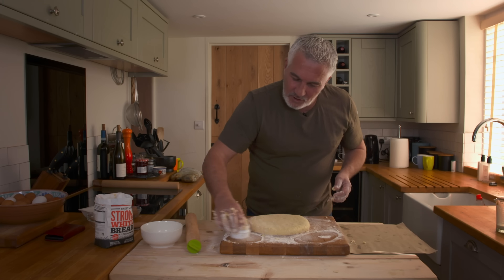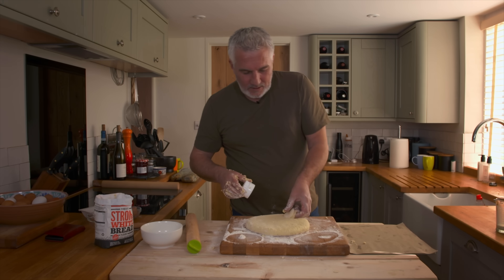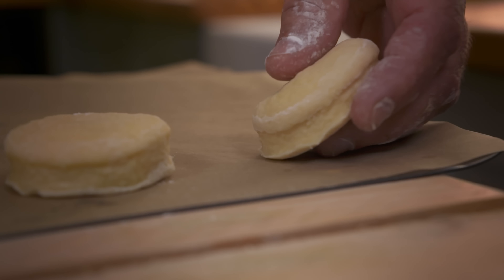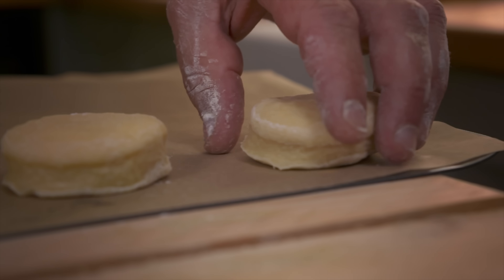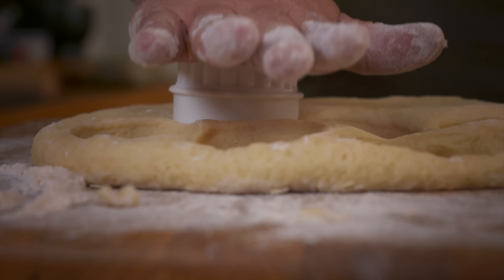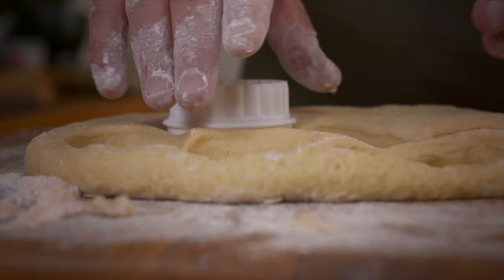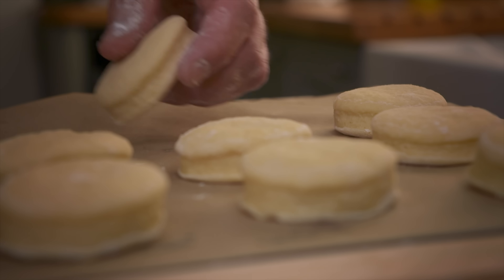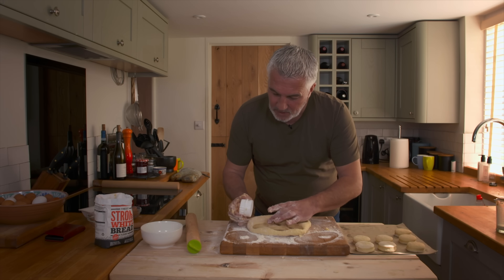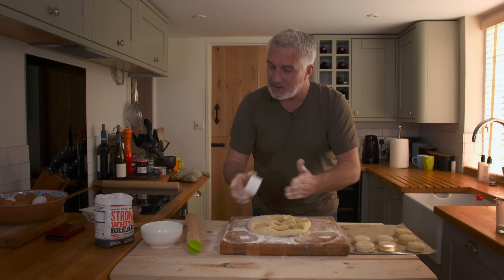Turn your cutter in a little bit of flour because it just helps release it, then place them onto your tray. I'm relaxing the dough — the last thing I want is to roll it out too much on a sticky surface and it goes out of shape. I'm relaxing it all the time so it keeps its shape. By keeping plenty of flour underneath, it prevents it from shrinking because it's relaxing. So if I cut that, it stays that shape. If I stretch it out and cut it, it'll contract again.